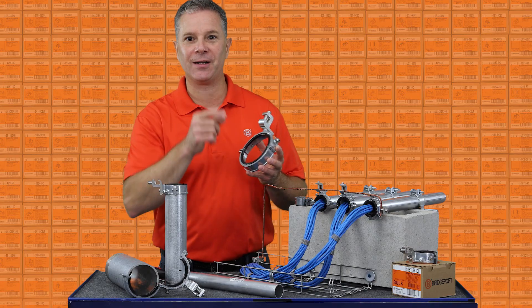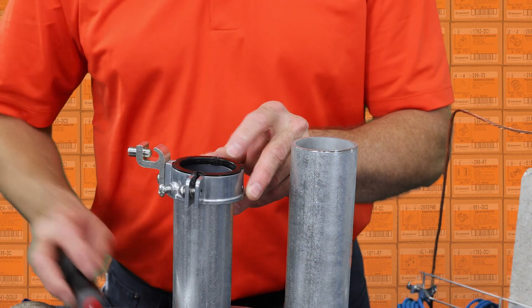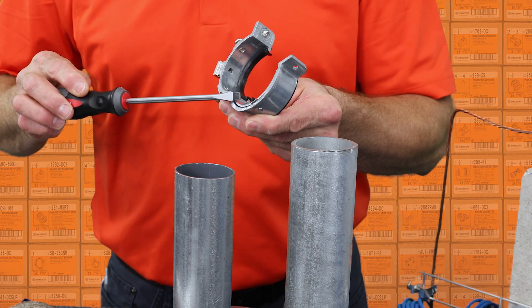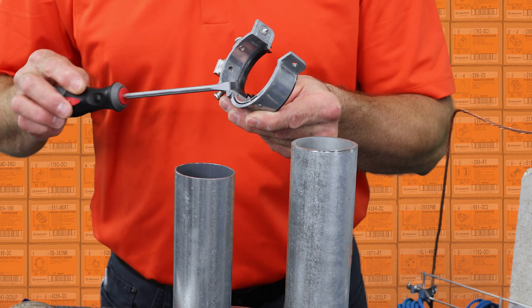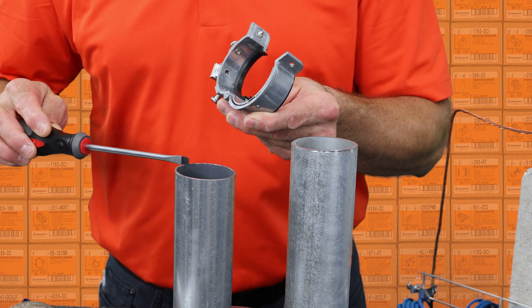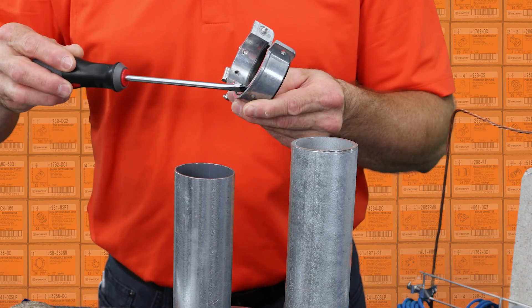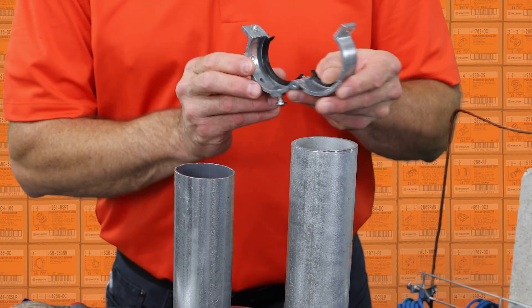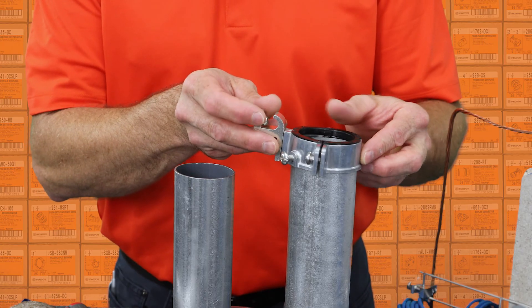So come on, let's get started. Here's how it works. Notice the unique zinc alloy wedge. This wedge allowed me to ground and bond EMT. By removing the wedge, I'm now sized for threadless rigid.